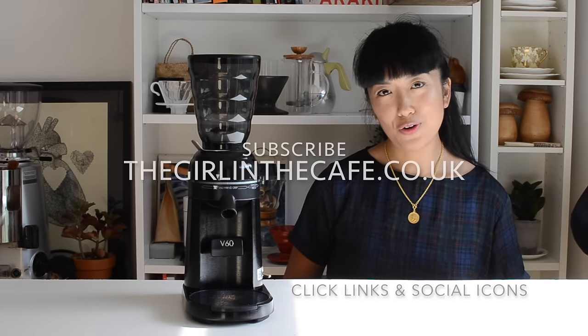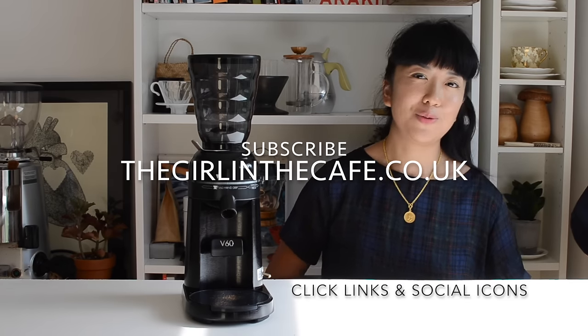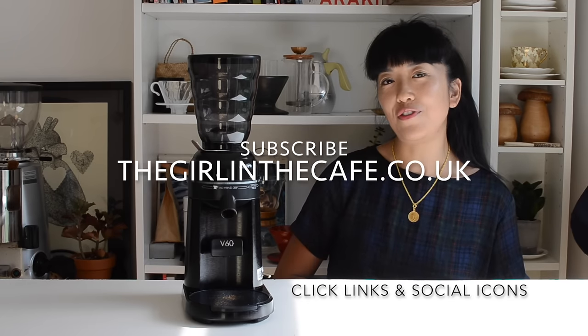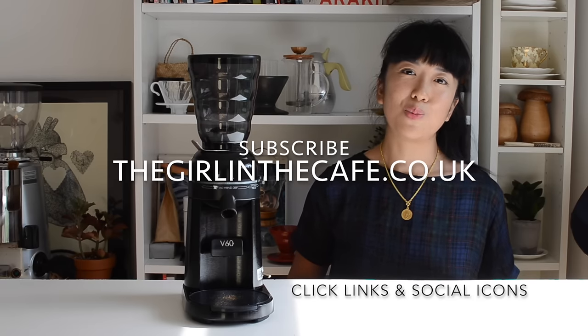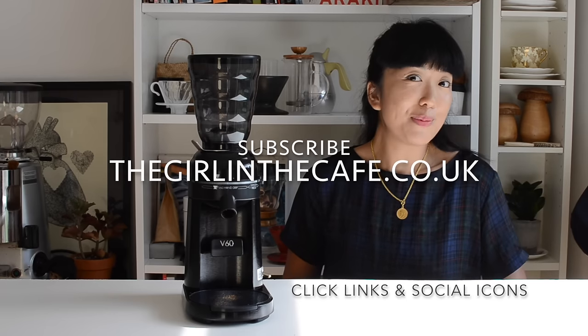I'm obviously a fan of theirs. If you're watching this on YouTube, please subscribe — I've got a lot more vlogs coming out. Otherwise, go to my website, thegirlinthecafe.co.uk, where I have a web series interviewing interesting creative people inside and outside of the coffee industry. I've also got other vlogs and interviews, and there are links to all the products and things that I use, as well as some of my own products and collaborations in the shop. Follow along on Instagram too!